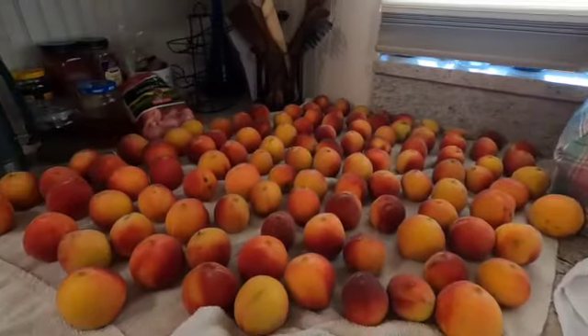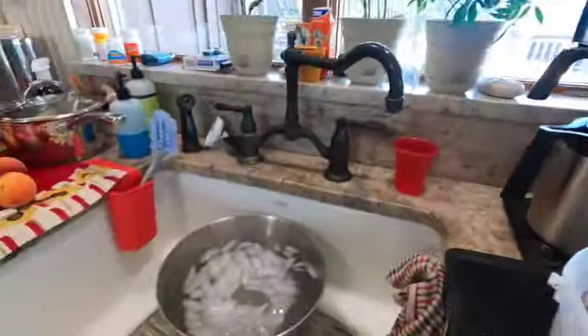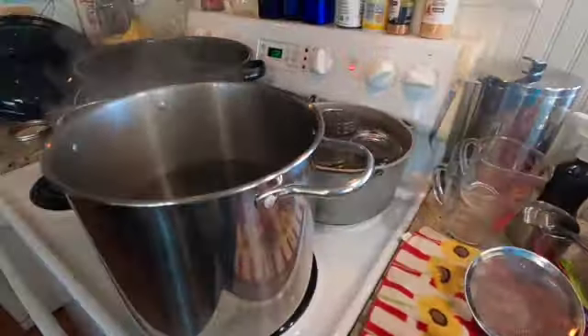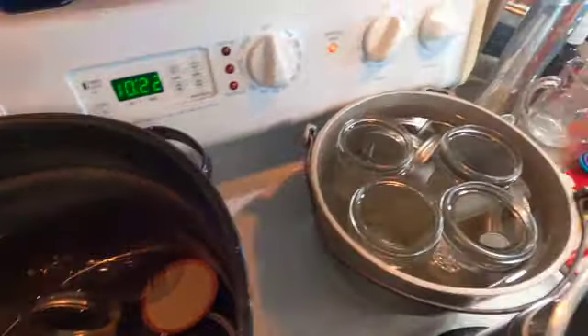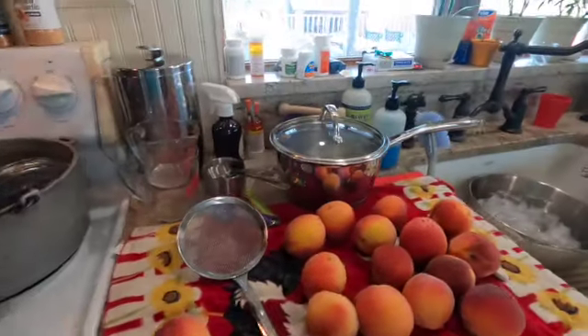Hi everybody. I have been picking a few peaches off the tree and I got my ice water here. I got a few here to go into the boiling bath. I got some jars heating and a couple of pans back there. It's time to can some peaches.